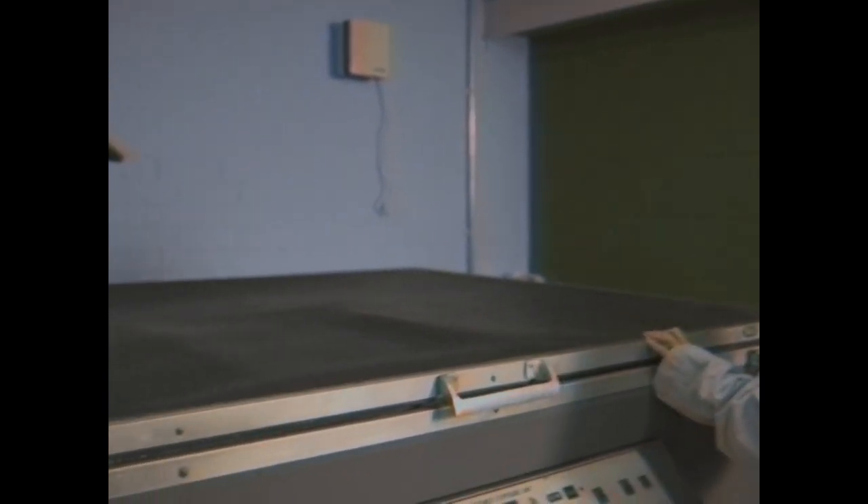Inside here is a UV light, so wherever we've drawn in black it will block the light and then expose the screen. Let's turn this on.